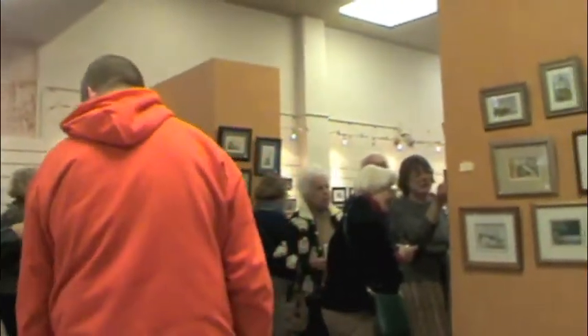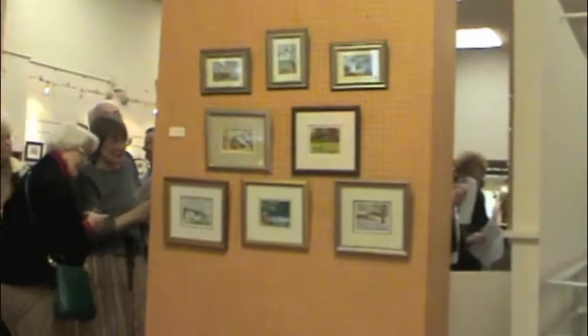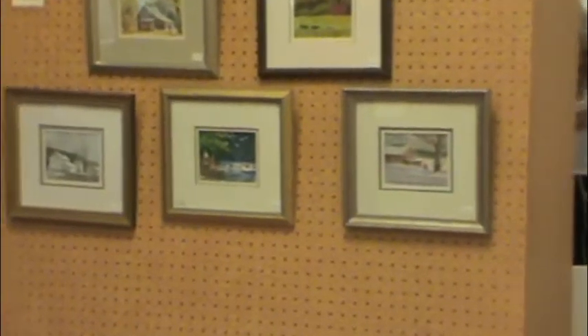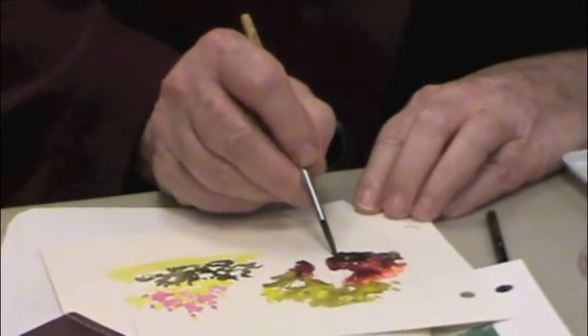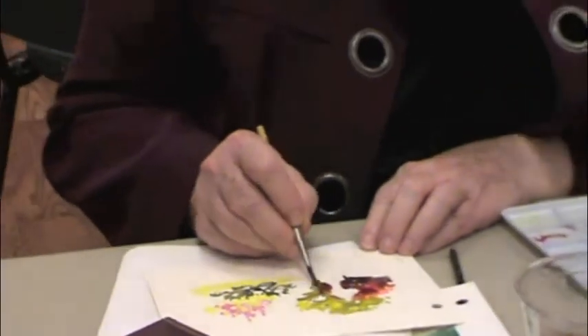Dozens came out to the opening reception for the annual Whiskey Painters of America show at the Cuyahoga Valley Art Center on April 6th. The works — small watercolor works created using watercolors with whiskey or other spirits — can be seen through May 2nd.